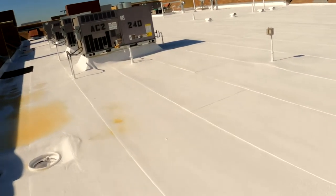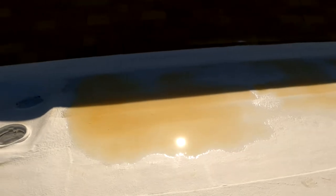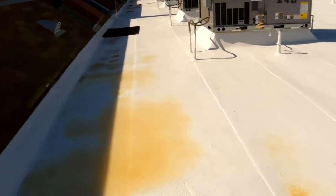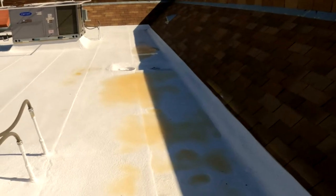Now we're going to come back tomorrow to alleviate the ponding here — there were ponding issues before. So we're going to come back, grind down this area, add a little bit more foam, and make sure we get rid of that ponding. Make sure to put a video on that so you guys can see how we alleviate any ponding on the roof.